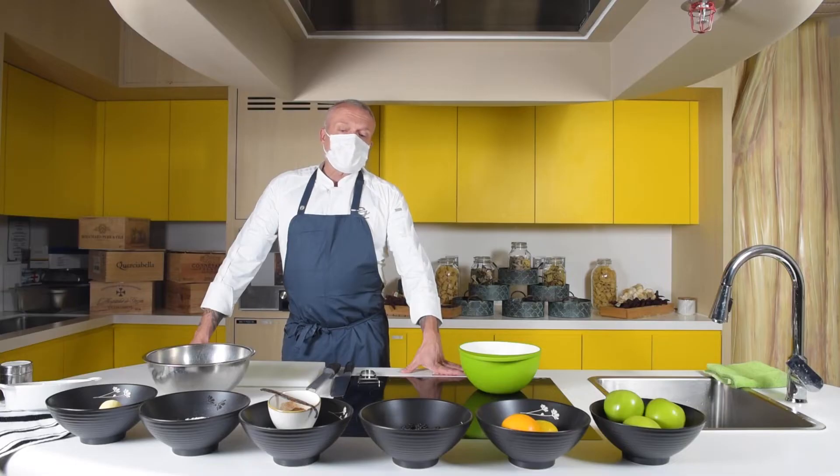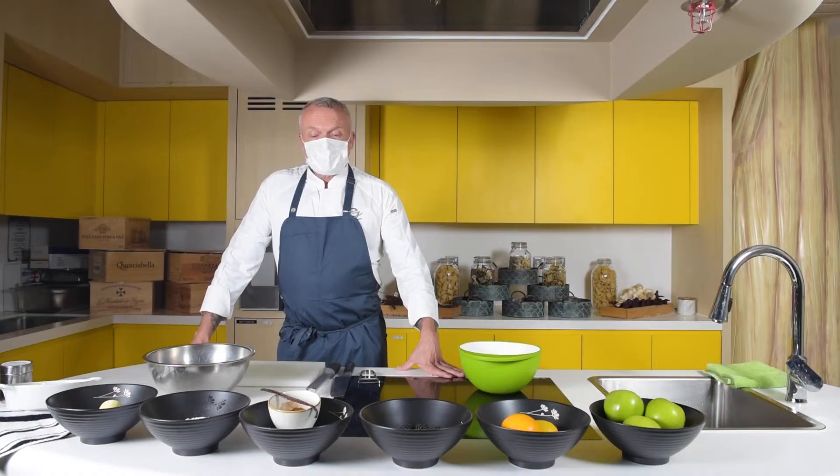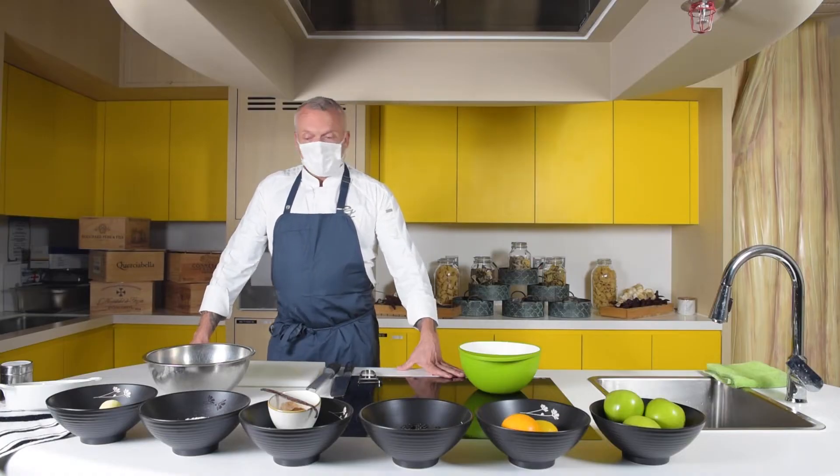We will be cooking apple and blackberry crumble. Very homey, very comforting dessert. The Americans call it Cobbler, in Germany we call it Streusel, and obviously having worked a long time in England, that's why we stick with the name of crumble.